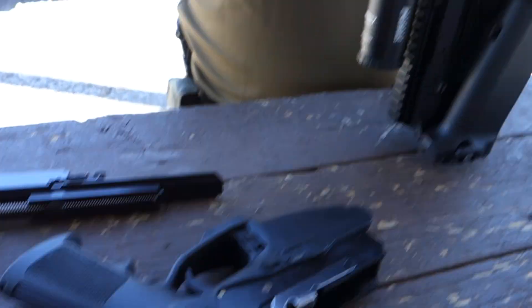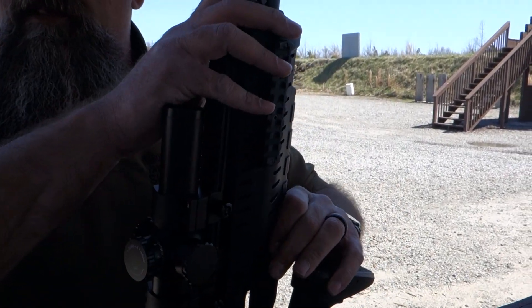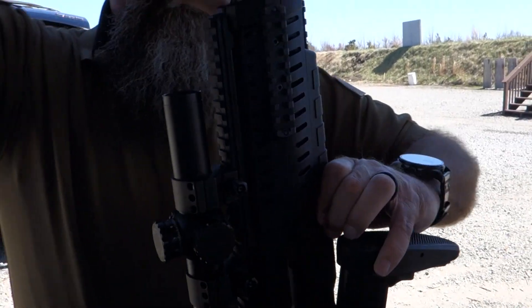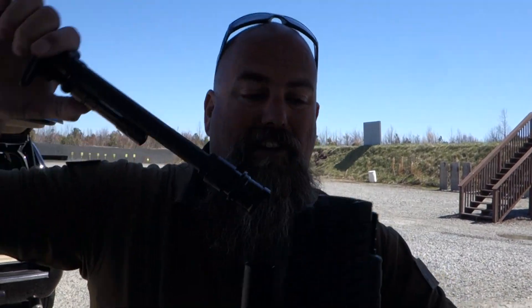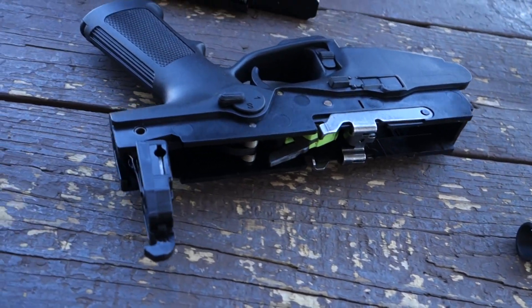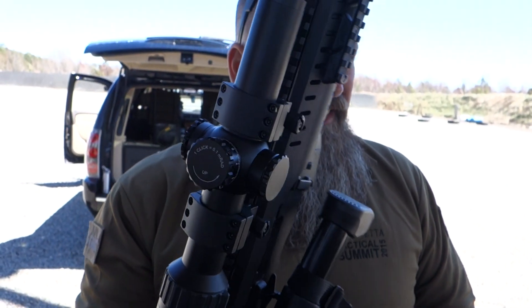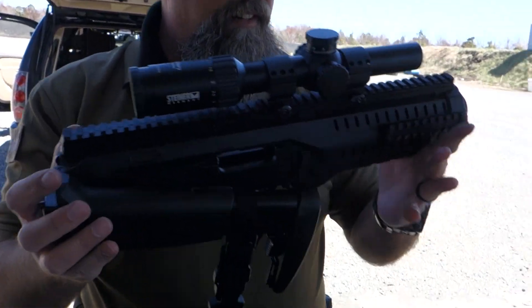Next, we can pull the barrel out to clean it. Who here has tried to clean the inside of an M4 chamber — especially the lugs? That's the complete barrel assembly. Pull it out and put whatever barrel you want — even a 2.3-inch barrel. This is the serialized part of the gun, and it will take any combination of caliber, barrel length, whatever you want.